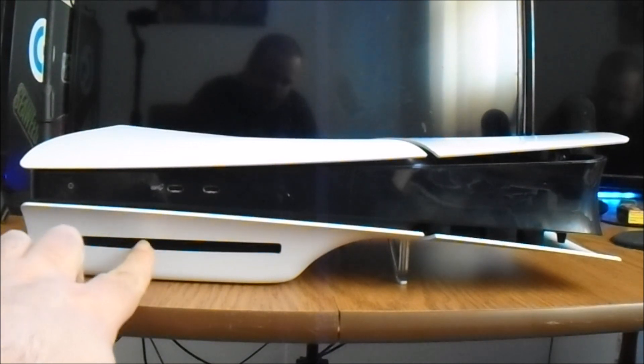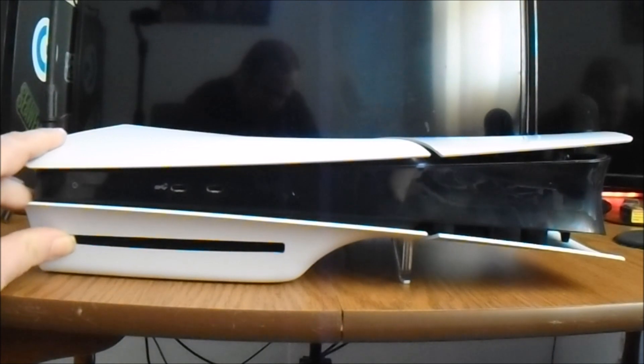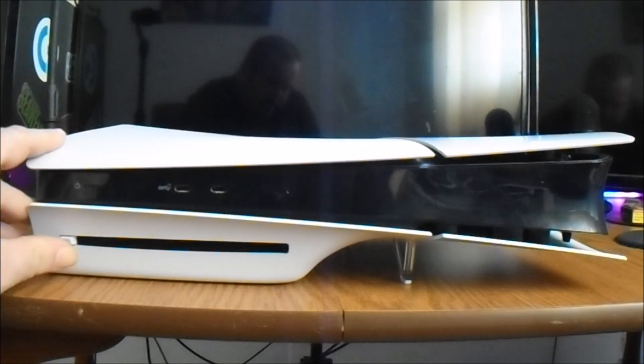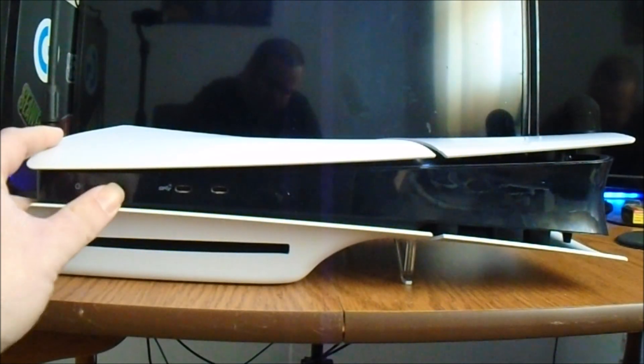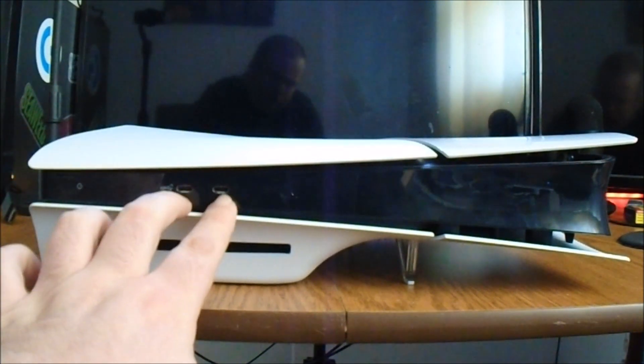On the front you got the disk drive and the eject button right here. It's not going to work as I don't got the system plugged in. Right here is the power button and two USB-C ports.